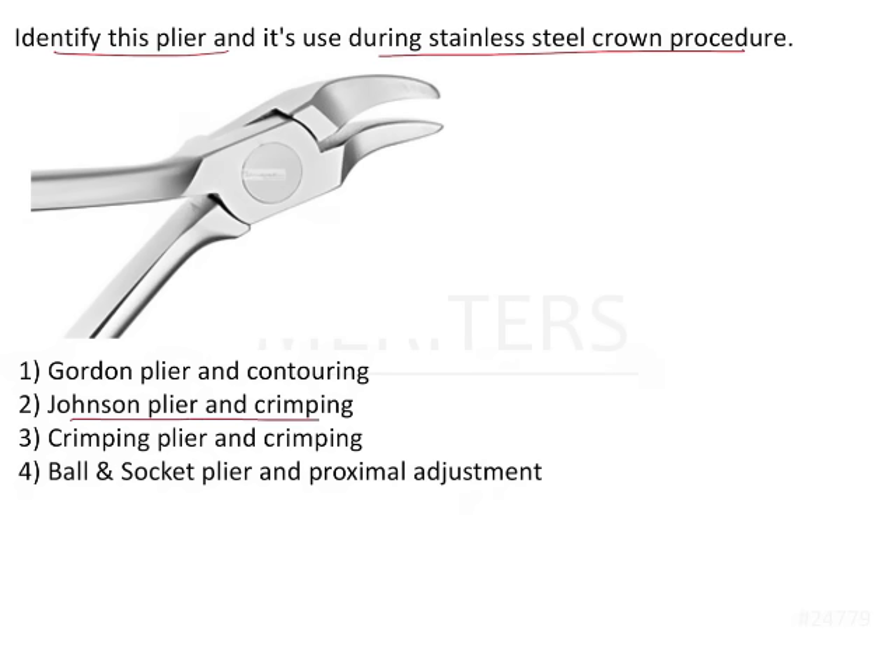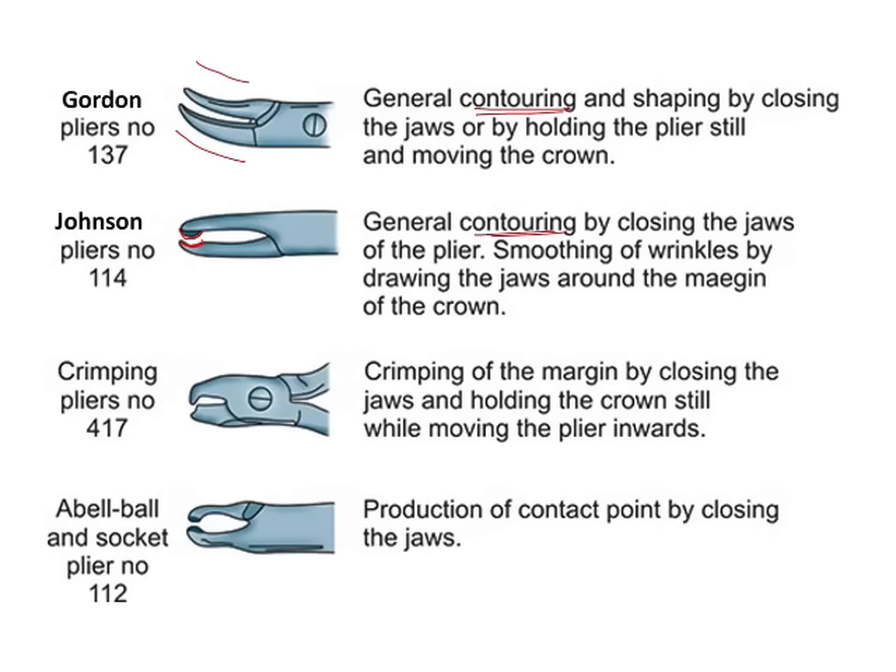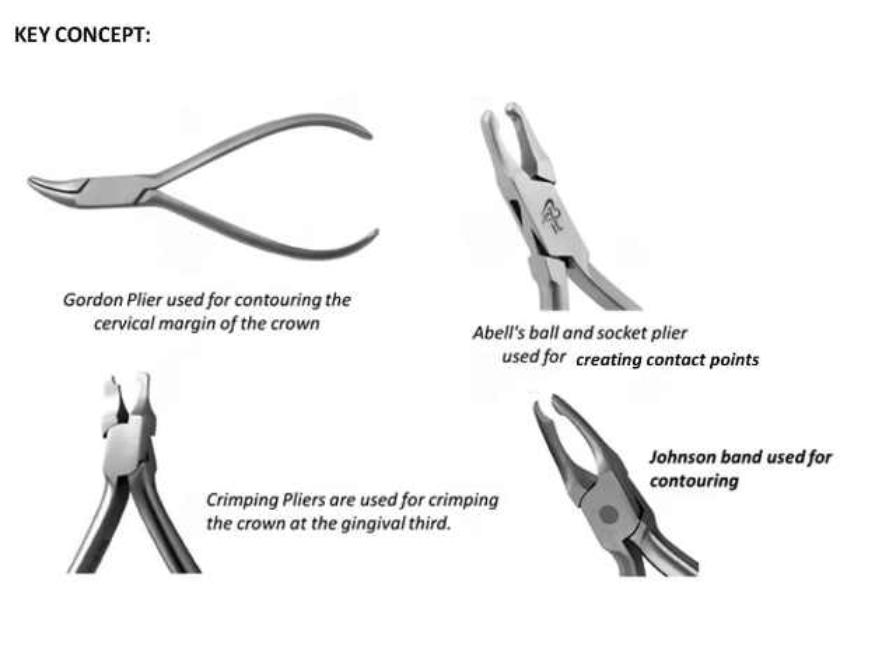In the options, one choice states a Johnson plier is used for crimping — this is wrong because a Johnson plier is used for contouring. A crimping plier is used for crimping. A crimping plier has rectangular bevels at the tip of the beak, which are used for crimping the gingival third of the crown.